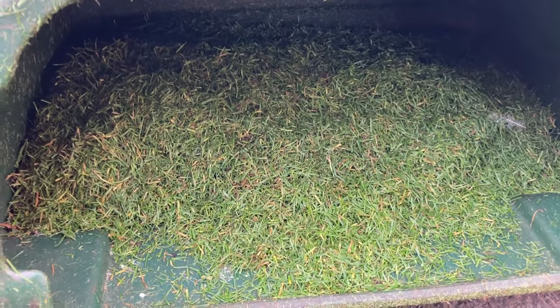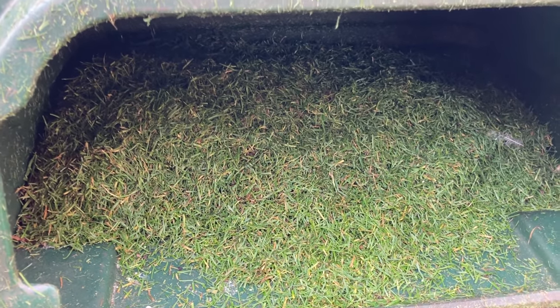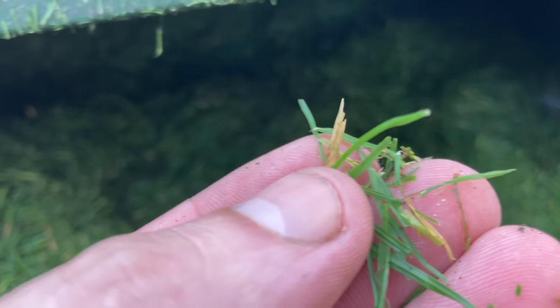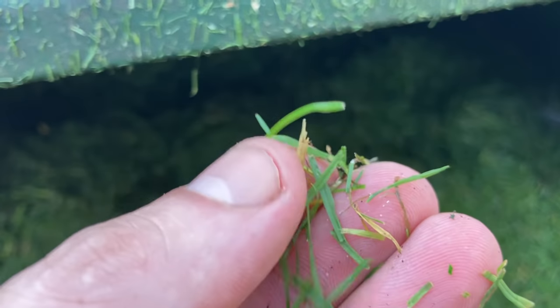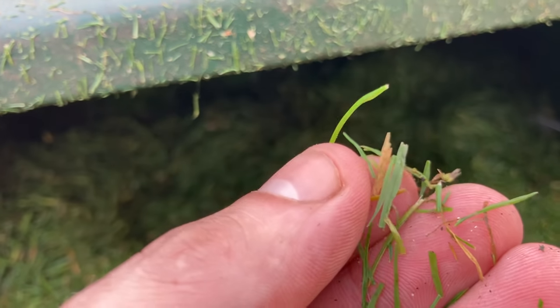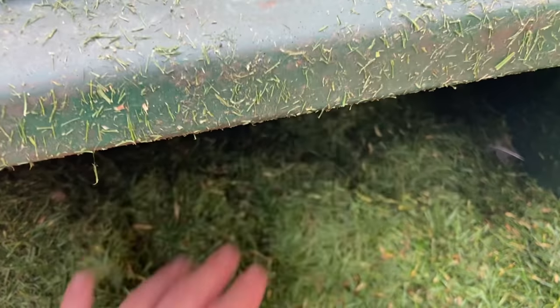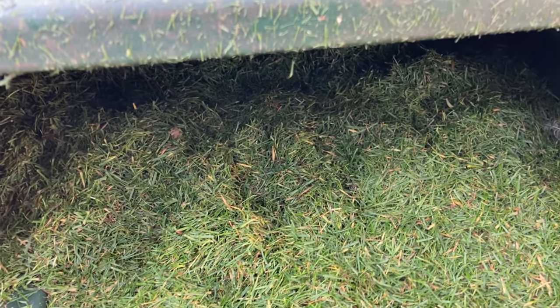Never ceases to amaze me just how much we pull out — literally all of that has come out in those two passes. Can't believe it, and we did it two weeks ago — look at what's in there. That's a good sign. We're getting all that necrotic growth there — the yellow stuff, all that rotting foliage. That's your thatch layer. What happens is when that gets wet it becomes slimy and then you start getting algae growing on your surface and in the bare patches. So it's good we get that out.